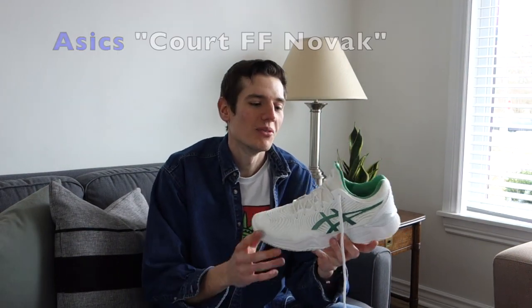Hi guys, welcome back to the Common Tennis video. Today is a little bit different — I'm going to be reviewing a shoe for you guys. So no racket review, a little change up. Today I'm going to be talking about the Asics Court FF Novak.